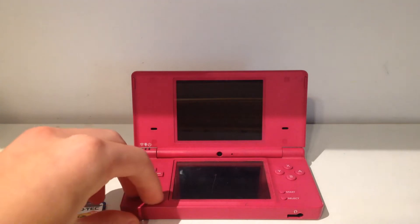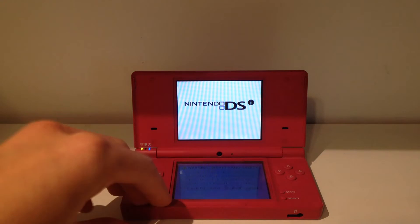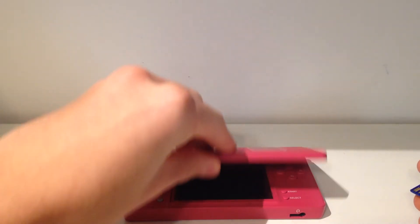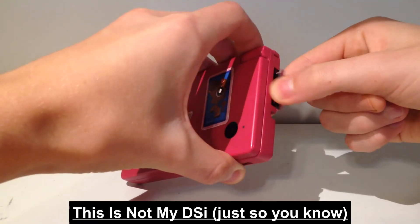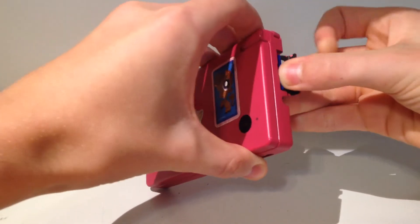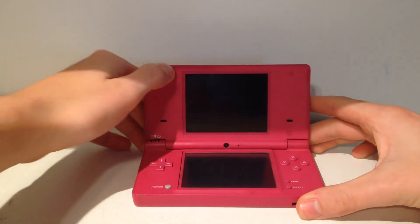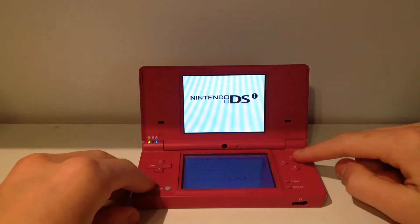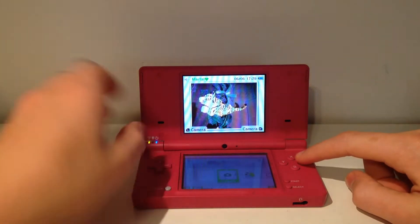Alright, so let's begin. The first thing I want to do is turn off your DS — sorry about that. Turn off your DS, and we're just going to want to close it. I'm going to go ahead and stick the SD card in here, just like that. And we're going to go ahead and open it up again and turn it on. Make sure you have your SD card in.